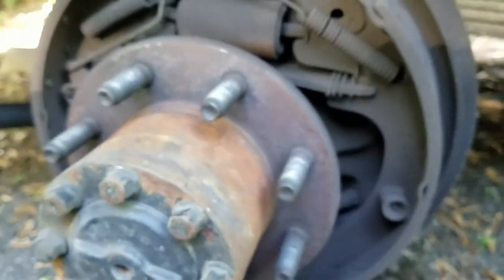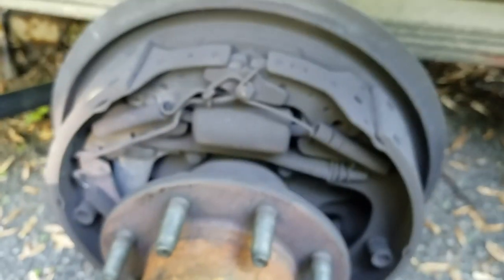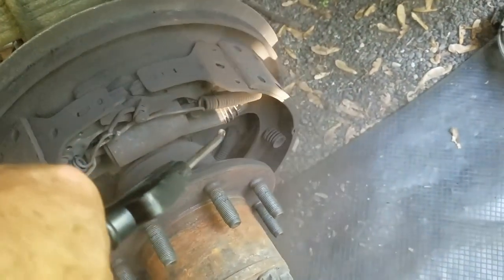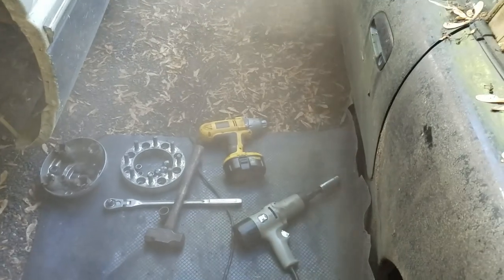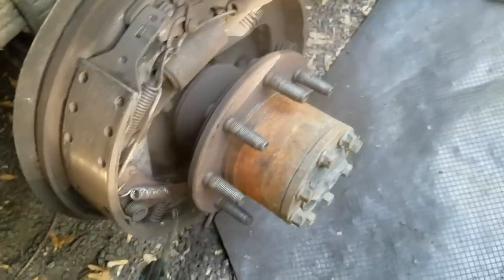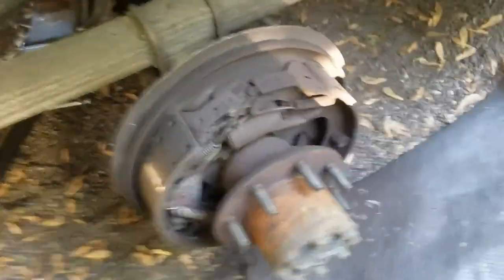The process is: run the pads out, put the drum on, test it, adjust again — that's how I do it. While you've got it off, you want to hit it with an air gun to get all the dust out. You may want to put on a dust mask for that. Watch your eyes and mouth, and gently blow all the brake dust off.